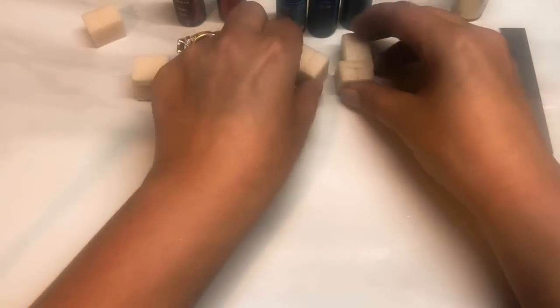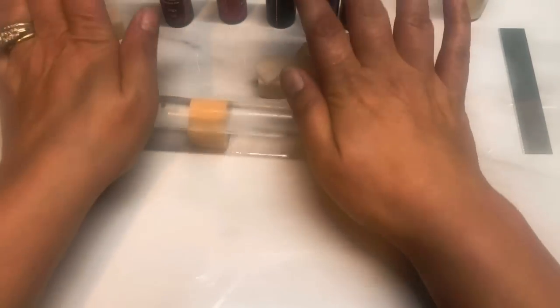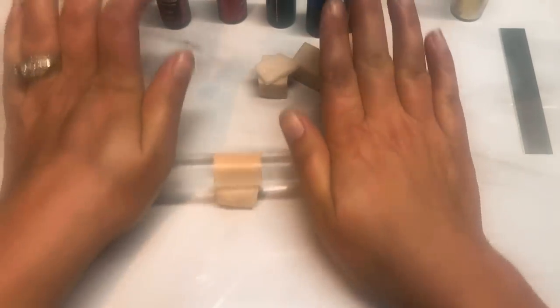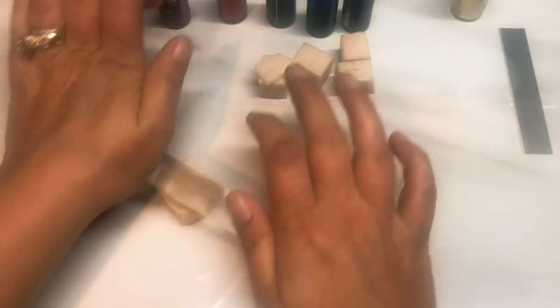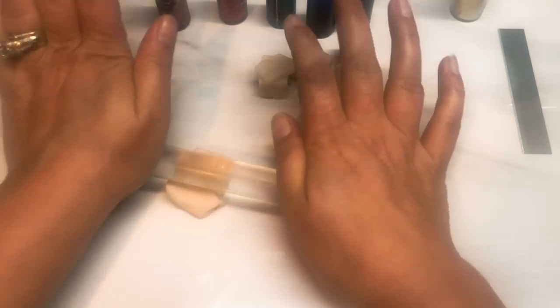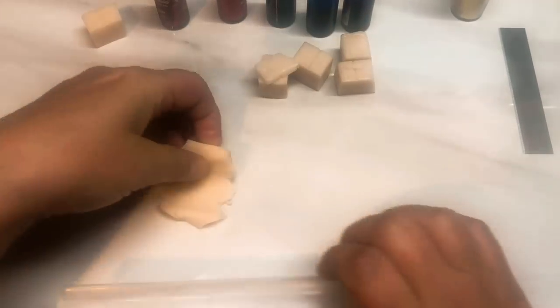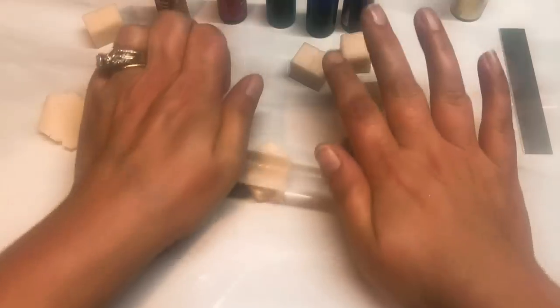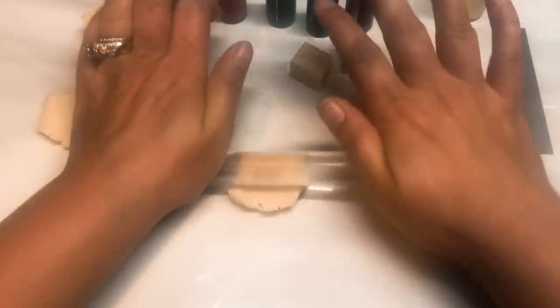So I've got my five little blocks of clay for each color, and I'm just going to take each block, each chunk, and roll it out just roughly at this point. I suppose I could do most of this off camera but I'll just do the first two so you can see what it is I'm doing.